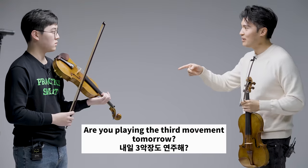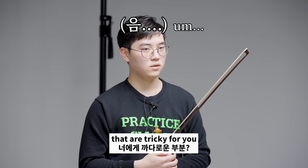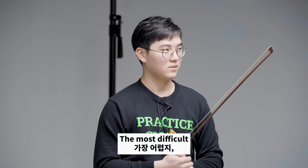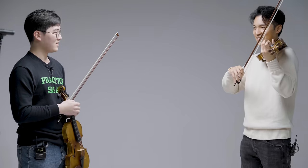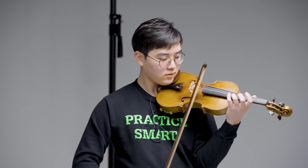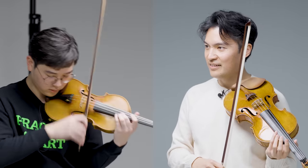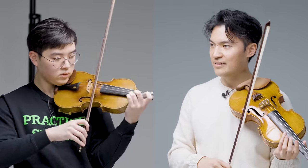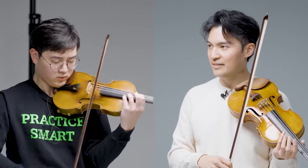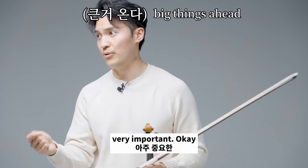Are you playing the third movement tomorrow? Yeah. Are there any other parts that you want to work on — that are tricky for you? What about the last page? The most difficult. Let's hear that.